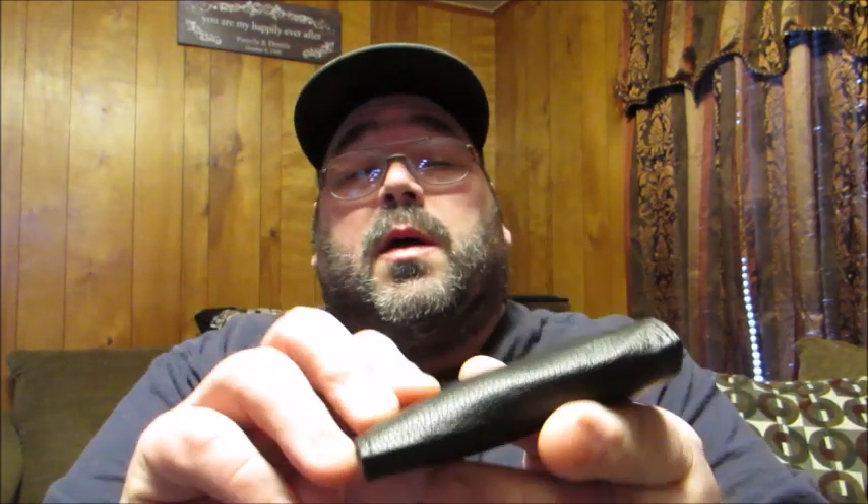Hello, friends. Welcome back to Reviews by Dennis. Today I've got another product I wanted to help bring to your attention. I'm going to be bringing to attention the FreeWise 25-in-1 Precision Tool screwdriver set.